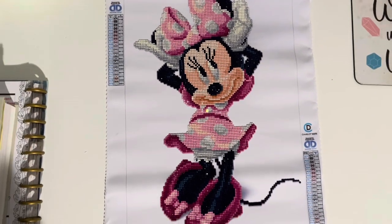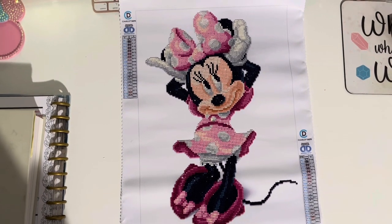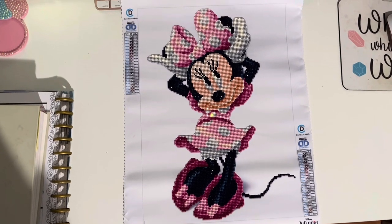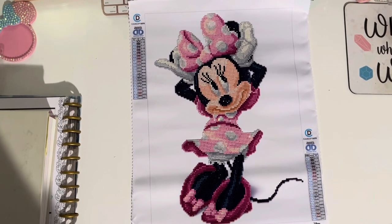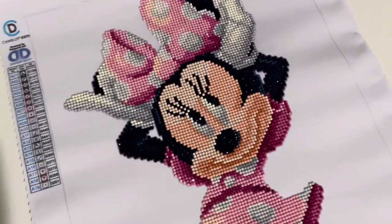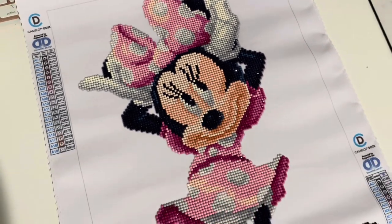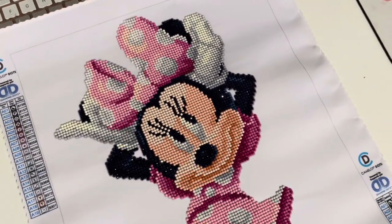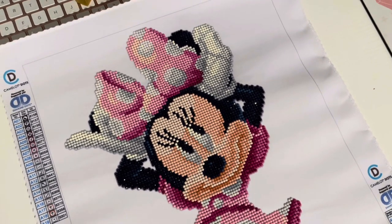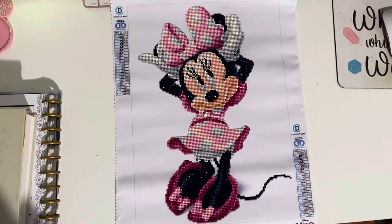However, the wax that came in this kit was a total mess — not good at all. I ended up using my Diamond Art Club wax. There were also a lot of tabbed drills or drills that were different sizes. I was able to get the job done, but just something to be aware of — it was kind of a pain to work with those drills at times.